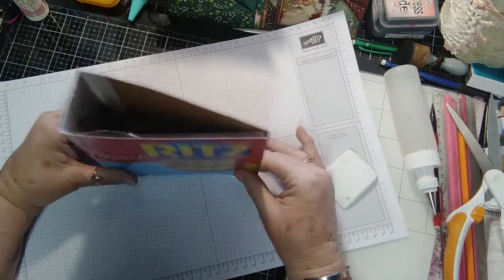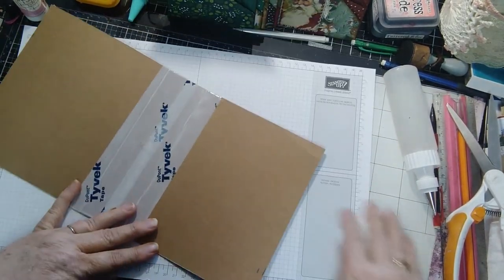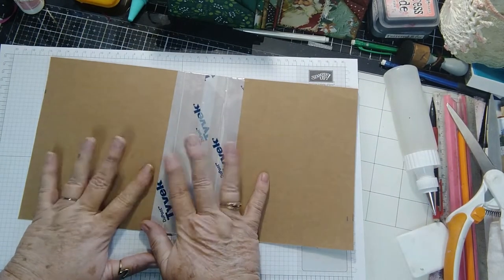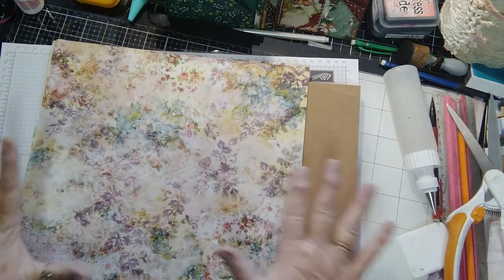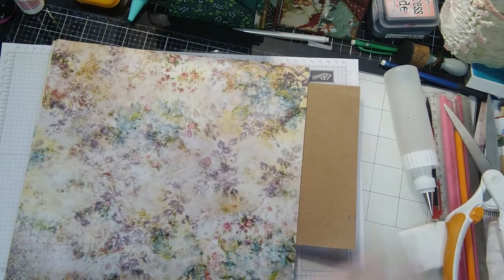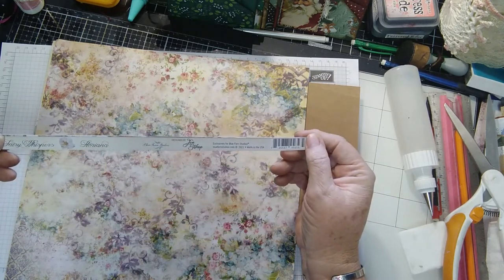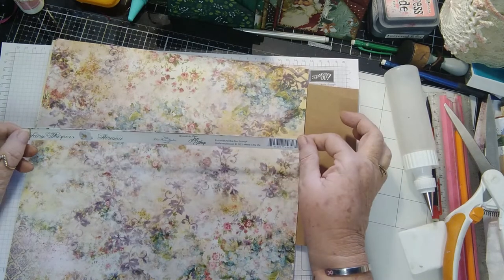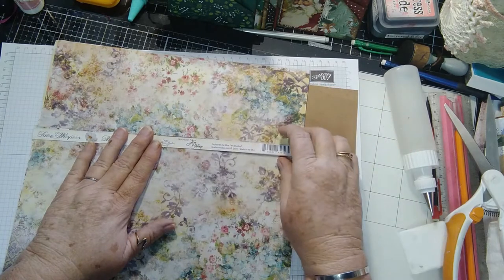So we have our little book — our spine has been reinforced. The paper I have chosen to use today is this absolutely beautiful paper. It is Fairy Whispers, designed by Jen Bishop, and it is a Blue Fern production — I bought this online.